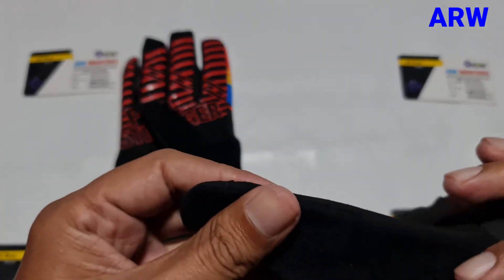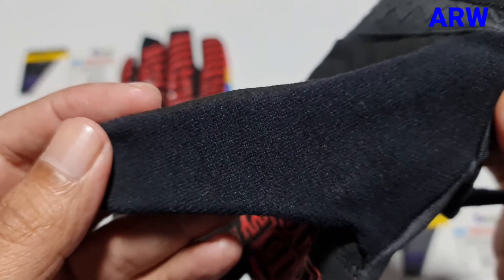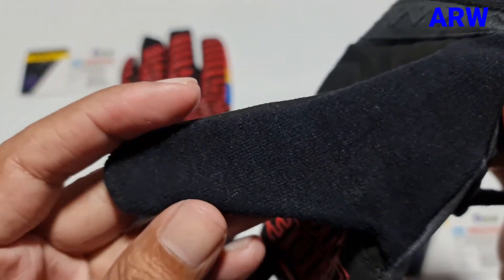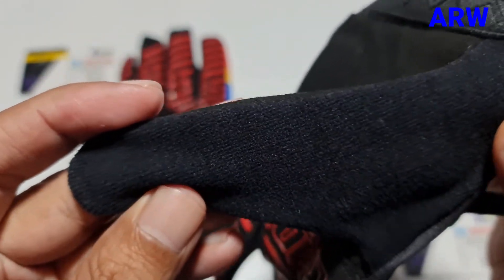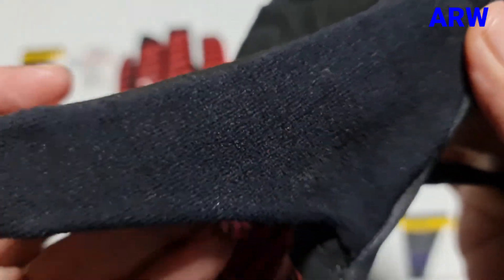The gloves' thumb is made of sweat wiper fabric, which also works as a nose wiper. It's very soft.